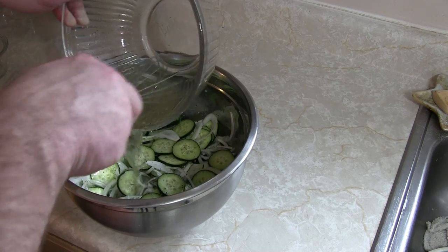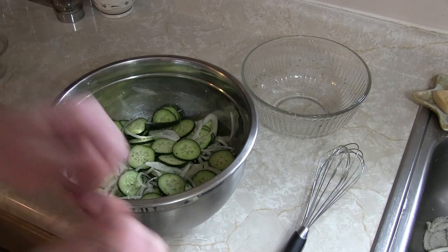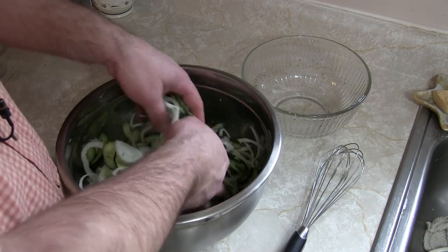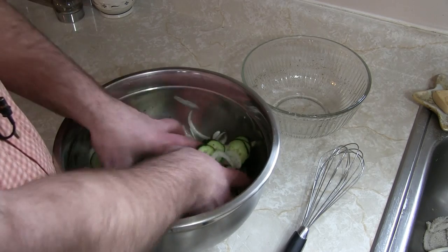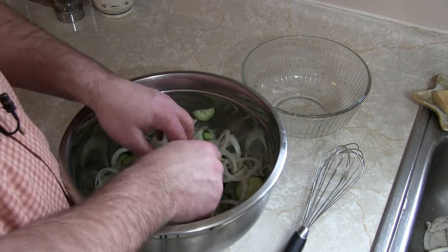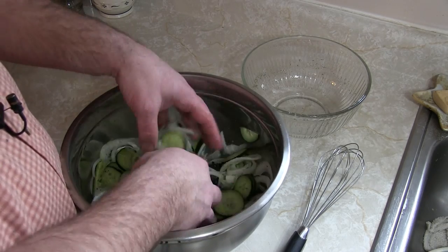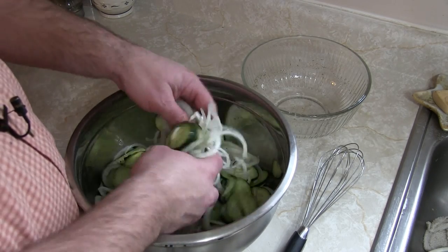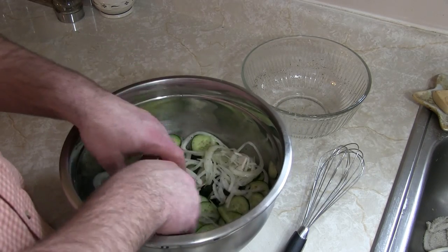Next, simply take your dissolved mixture and pour it right over the top of the cucumbers and onions. You're gonna smoosh it — and that is a technical term — smoosh it all down and make sure everything is incorporated and has that mixture on it. The salt is going to bring out some of the moisture in the cucumbers, making more liquid, so don't fear. Cover it and put it in the refrigerator for at least an hour — that is an absolute must.